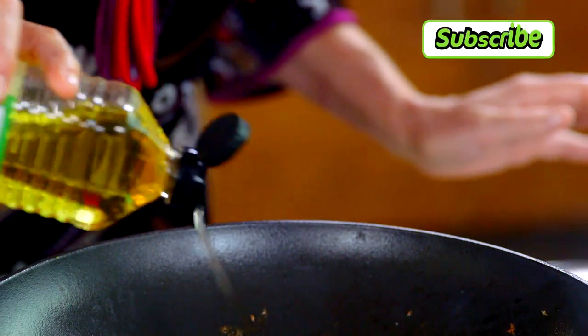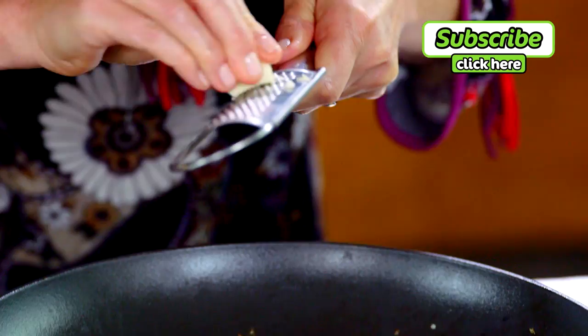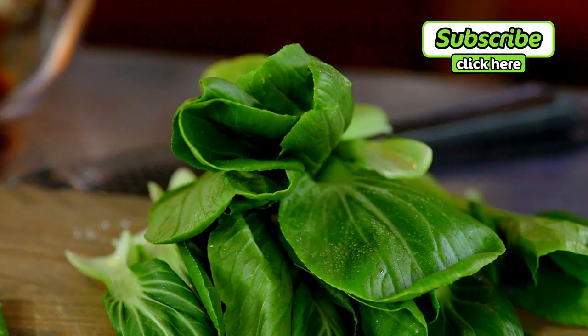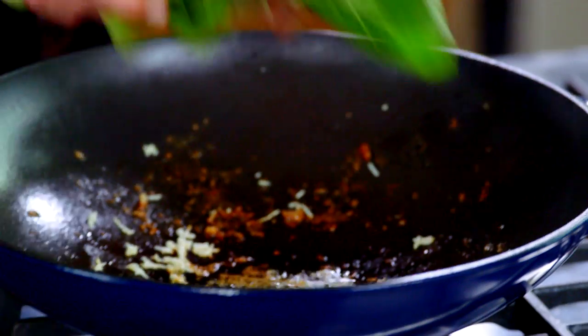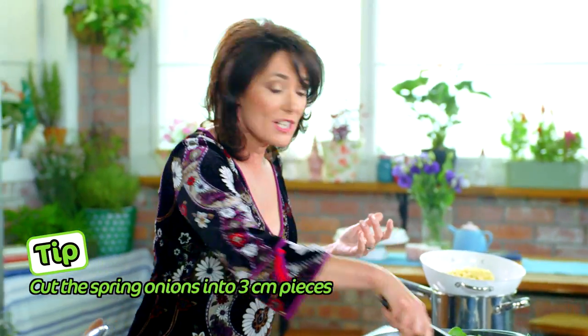In goes just a little extra oil, then I grate my garlic straight into the wok. In with the bok choy — love that sound — and the spring onion. This will take about 30 seconds. Just give it a gentle toss.